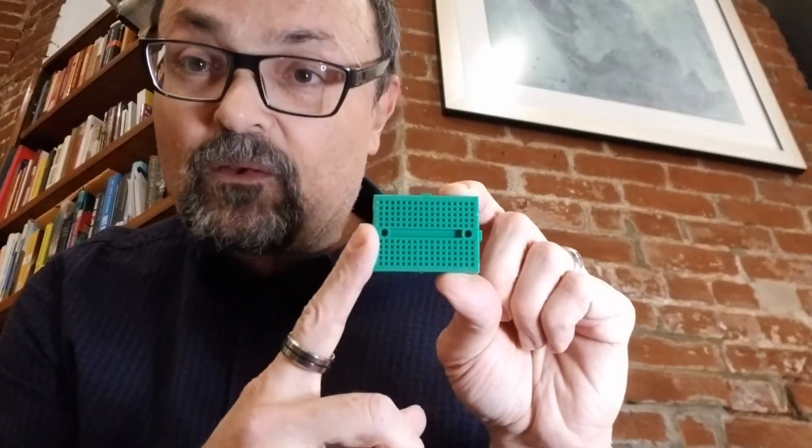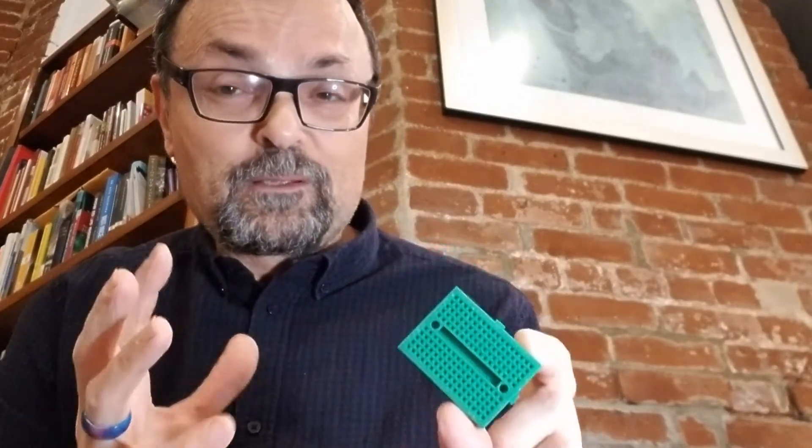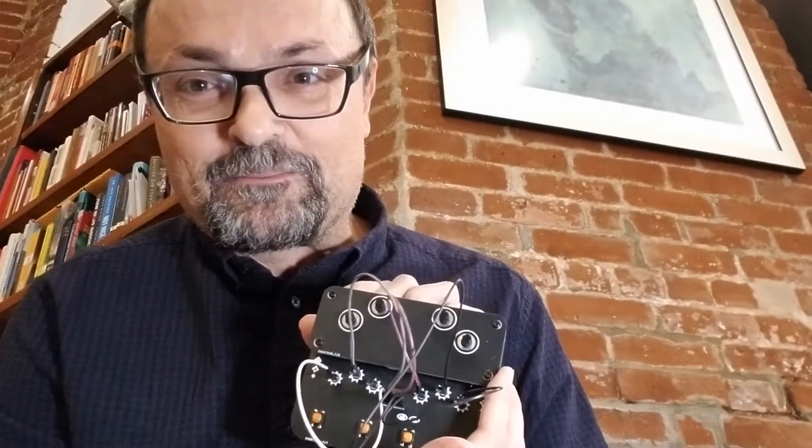Anything you connect into one vertical set of jacks is connected to anything else in that column, so we can use this to split a single signal into four other signals. That's just enough to produce the six signals we need, and it unlocks a total of seven thousand seven hundred and seventy-six patching patterns. Between 3,600 and 7,776, I'm going to go for more.